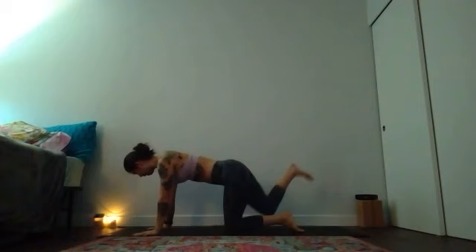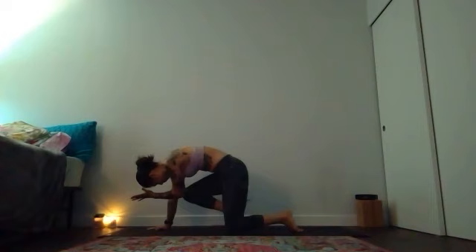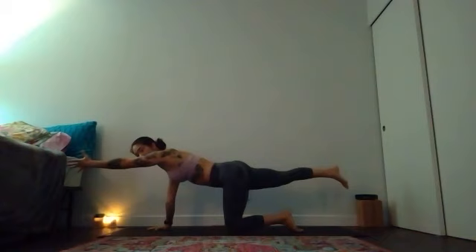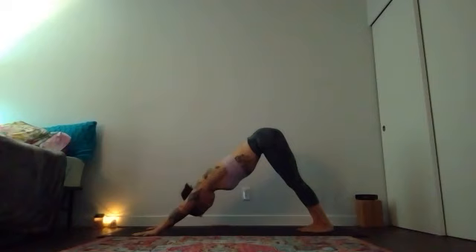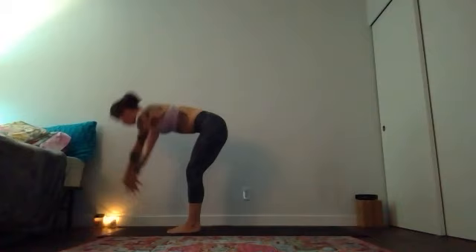Elbows close, push to all fours in tabletop pose — stack your joints. With an in breath start to lift your right leg up, then your left hand forward. Hug to center and try to pull your front ribs in a little bit, use your core to challenge your right glute. Deeper breath in, then elbow and knee come together on the breath out. Inhale, stretch long and resist yourself — keep your front ribs in, navel to spine. Exhale, curl. One more time inhale stretch, and exhale squeeze in.